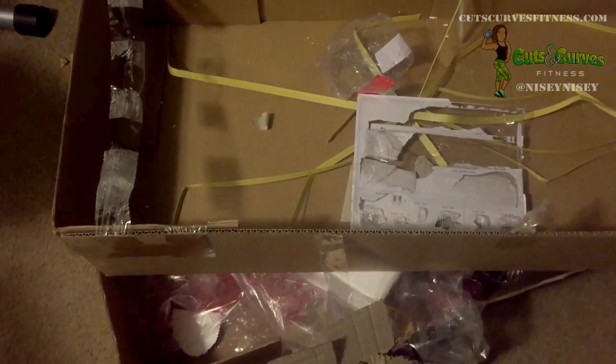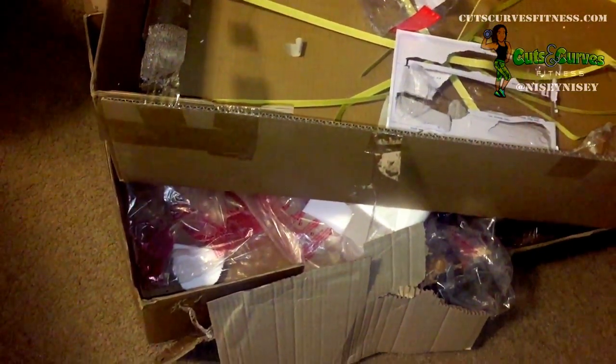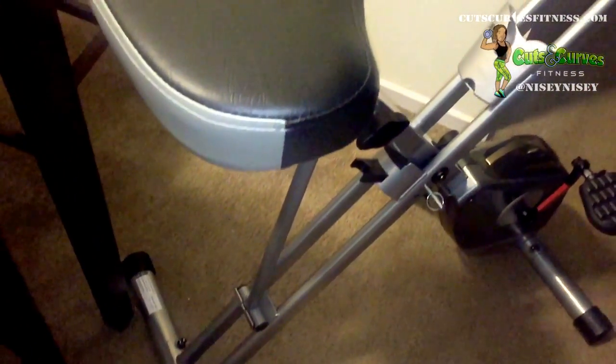I got it delivered to our new place and it came in a ginormous box — it was humongous. It didn't take me that long to put together. The instructions were pretty okay. It took me about one full episode of some reality trash TV, so I'd say about 45 minutes to put the whole bike together.